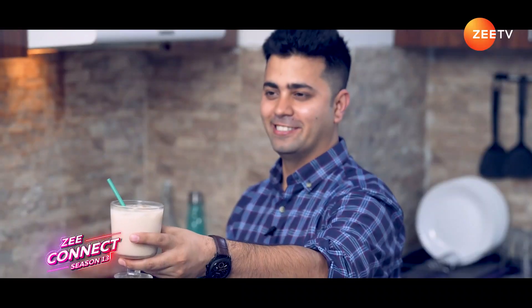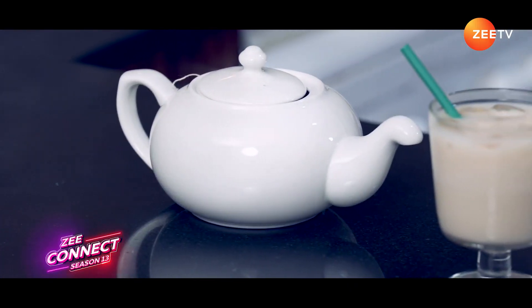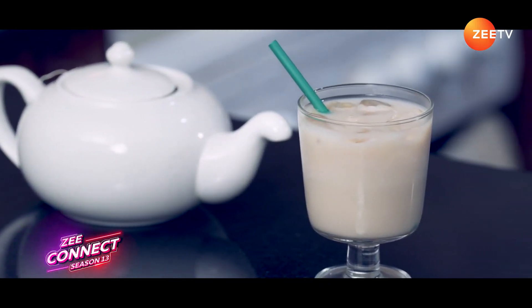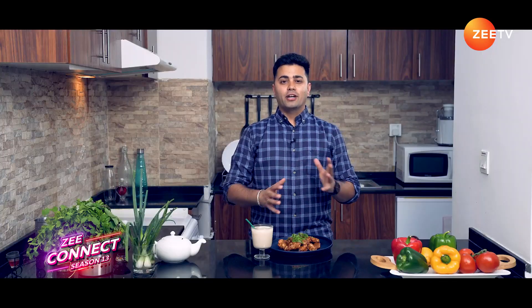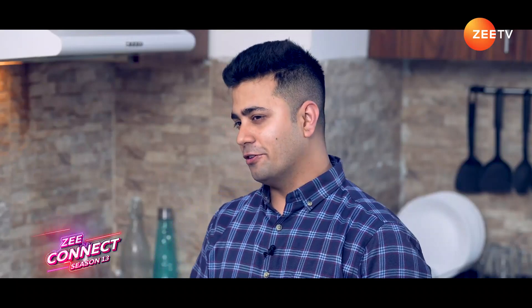Here we have our iced brown sugar chai latte. Whether you are juggling between work or in a rush, this perfect quick recipe — peanut butter and dates chicken wings along with brown sugar iced chai latte — is perfect to cook at home. Do try out this recipe and let us know in the comments. We'll come back again with another exciting episode. Till then, Ramadan Kareem to you and your family.